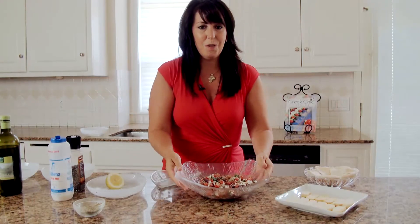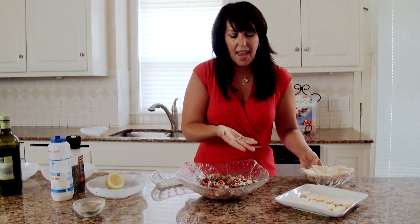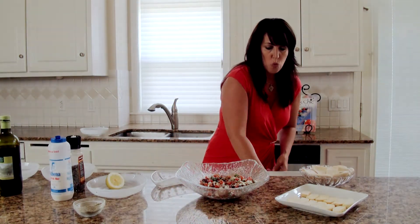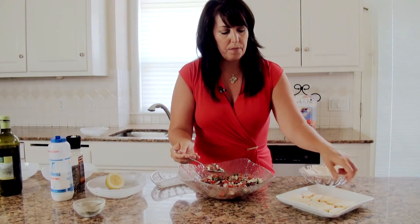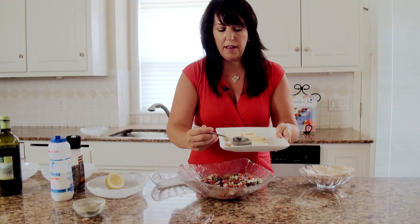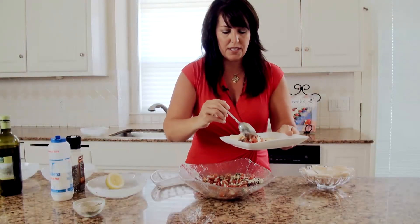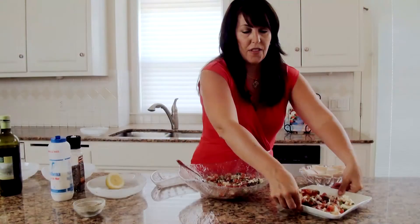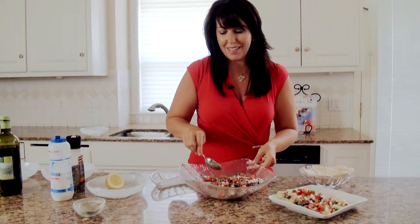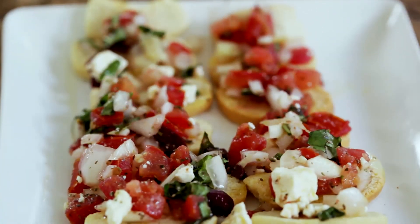What I also like to do is serve it with sliced pita bread or pita chips. And I'll show you a quick way — take your toasted bread and just dollop a little bit on each piece; it's a nice rustic feel. So there you go — two simple and easy ways to make Kalamata olive bruschetta the Mediterranean diet way. Thank you, and we hope to see you again with Simply Greek.